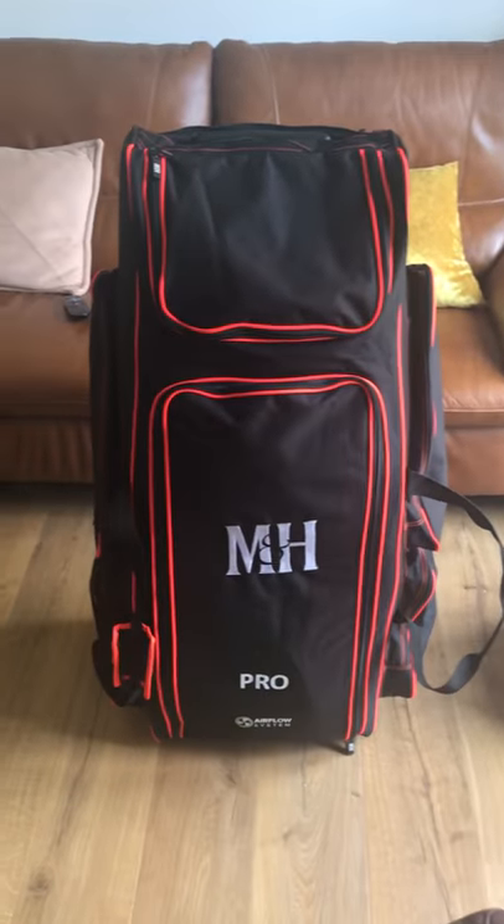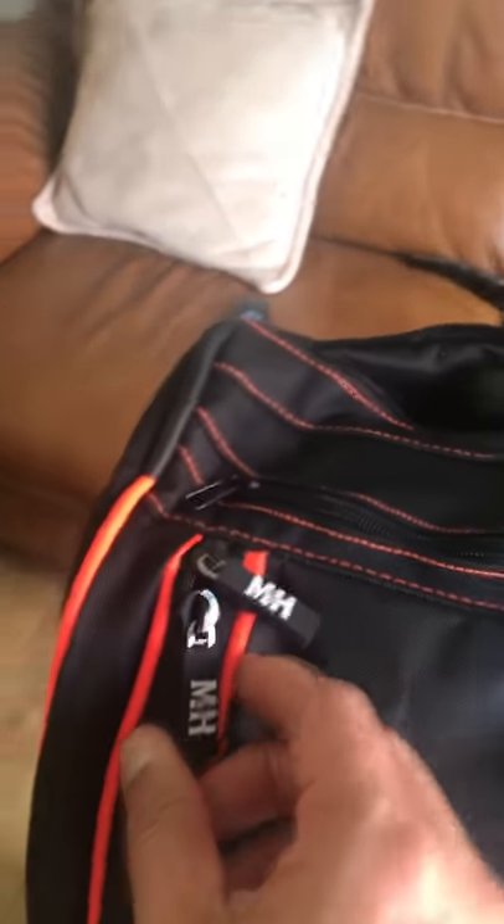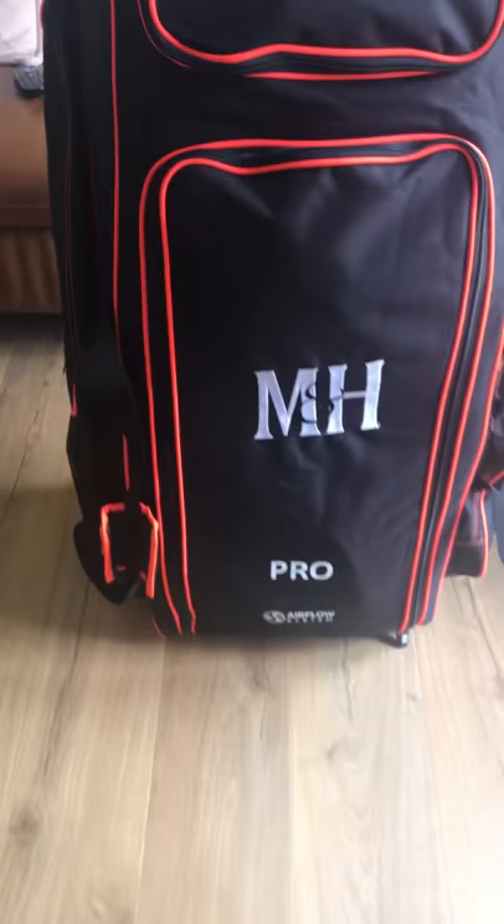Another thing with this bag is that it's very well branded. If you look at the detail, all the zips have Millie Champion Hall on them, there's a nice little logo with 'Pro' on it, and at the back it also says Millie Champion Hall.